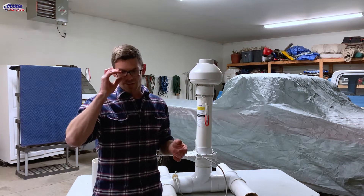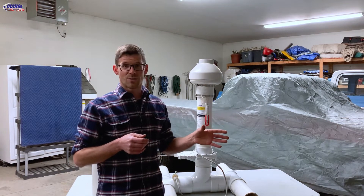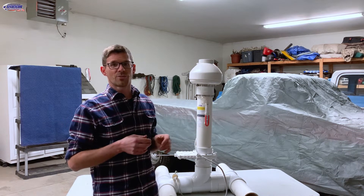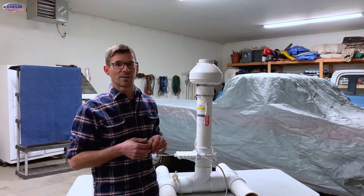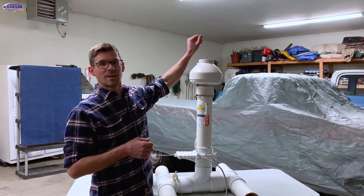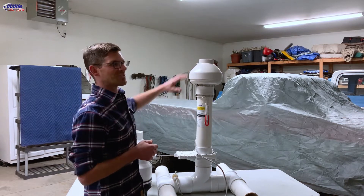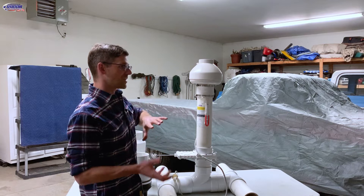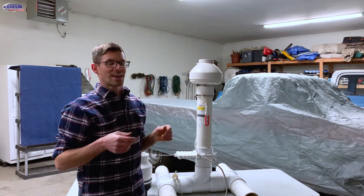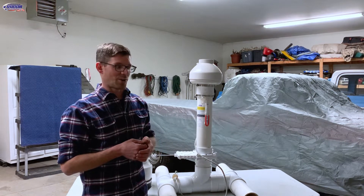At that point we always give our customers the option for a noise suppressor. He declined, but then came out and asked if we could mock up the noise suppressor and see what it does. So I put the noise suppressor on and it reduced the noise quite a bit. He said that was just because we had pipe above the fan, so we took a 10-foot stick of pipe and put it on without the noise suppressor — and it was a pretty substantial difference. He ended up having us install the noise suppressor.